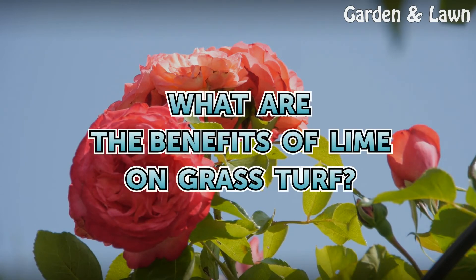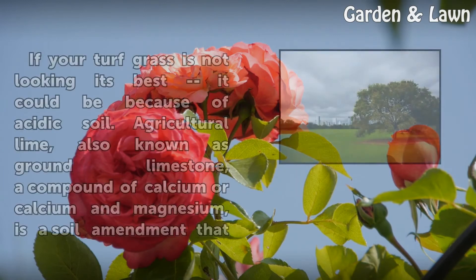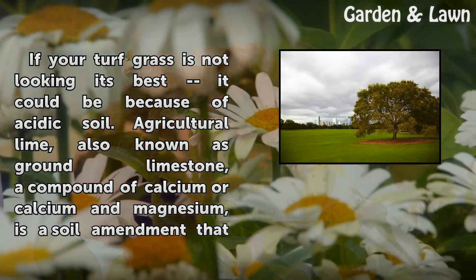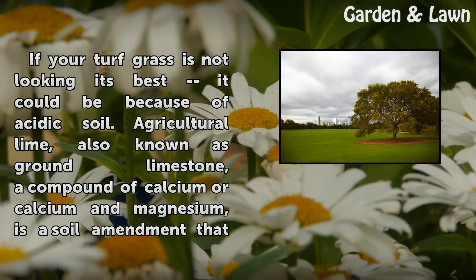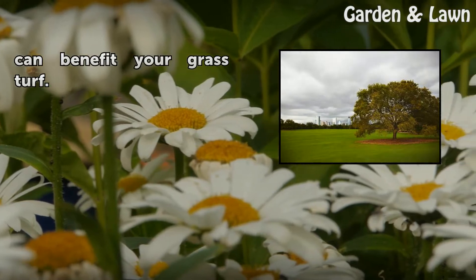What are the benefits of lime on grass turf? If your turf grass is not looking its best, it could be because of acidic soil. Agricultural lime, also known as ground limestone — a compound of calcium or calcium and magnesium — is a soil amendment that can benefit your grass.